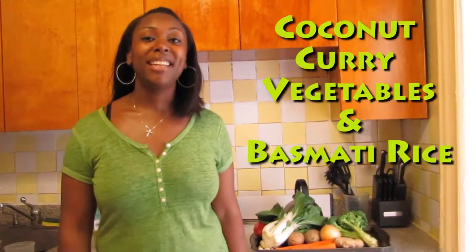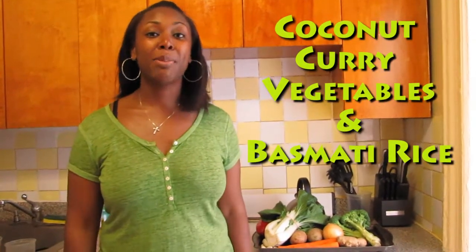Hi, I'm Shaquay, culinary nutritionist at HipHopHardBody.com, and I want you to come follow me on my journey, my fitness journey. Today we'll be cooking coconut curry vegetables with basmati rice.